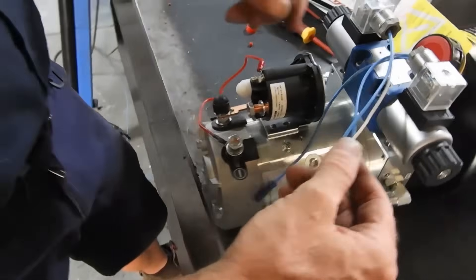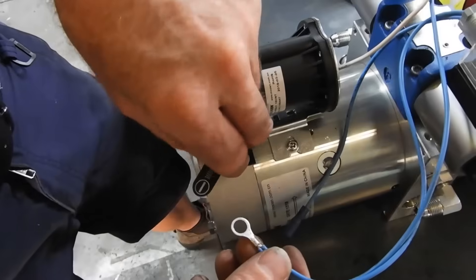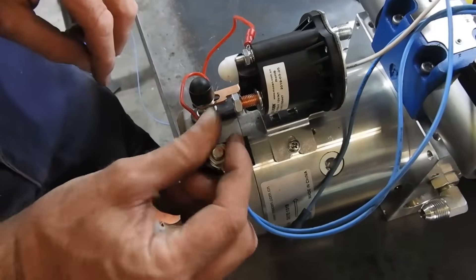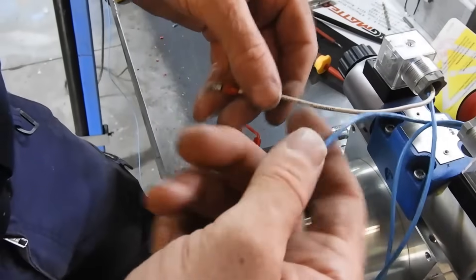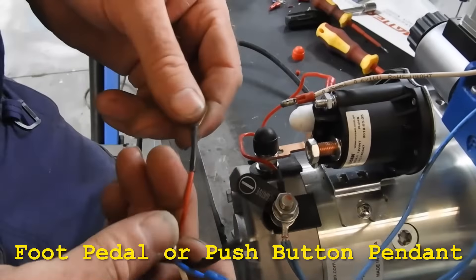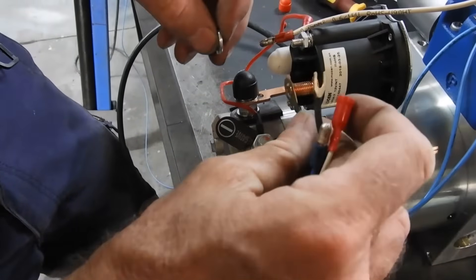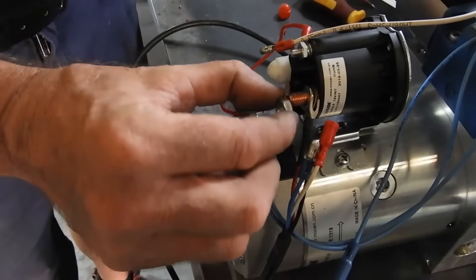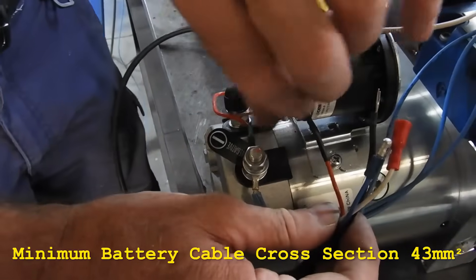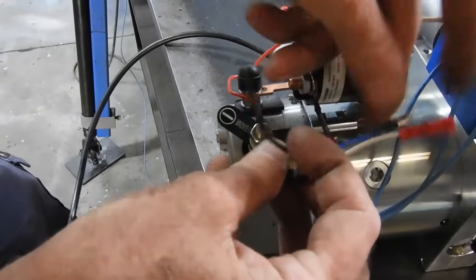That's done, and we've just got to do something with all these. So this is the neutral or the negative — for those in the DC world we call it negative. Put that on there. And then we have the two positives: one for forward, one for reverse. We'll get the lead that came from the foot pedal and hook it up as well — so the positive. This terminal will also go to the battery to provide the main power for the motor, so it must be much thicker than this stuff. This black wire is the motor solenoid.